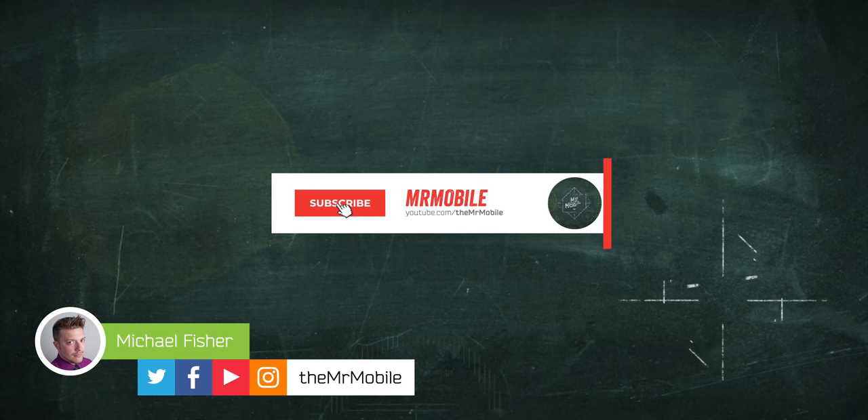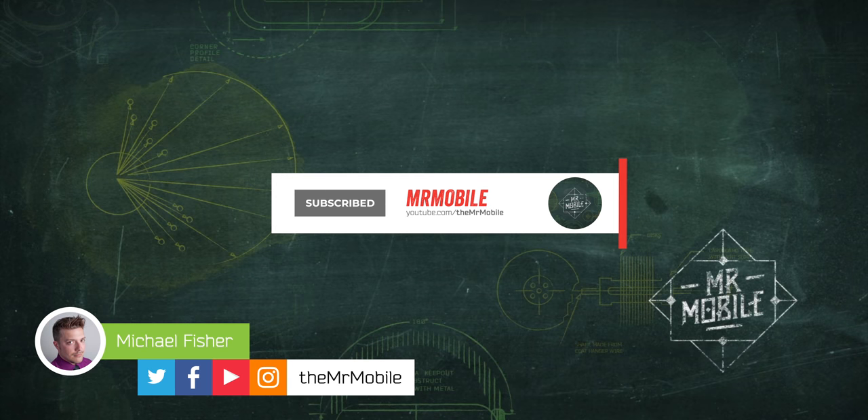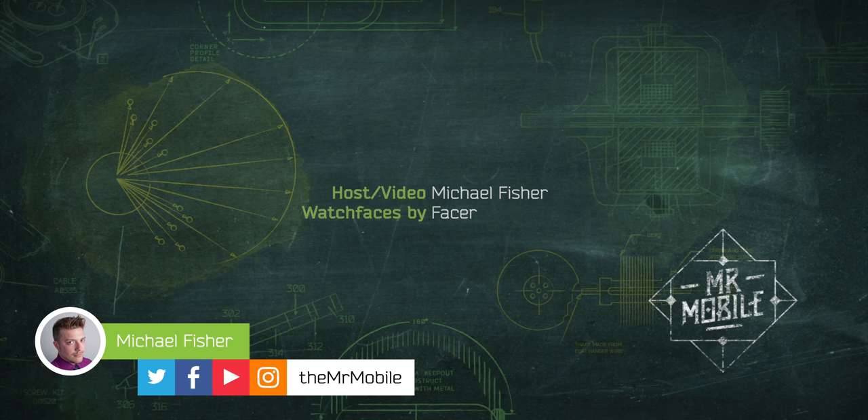And finally, for more on the TicWatch Pro 3 specifically, check out Chris Waddell's excellent review for Android Central. Until next time, thanks for watching, and if you can't stay home, then stay safe and wear a mask while you stay mobile, my friends.